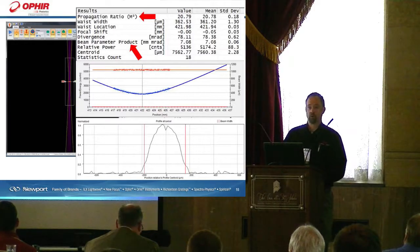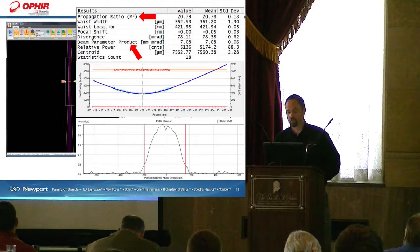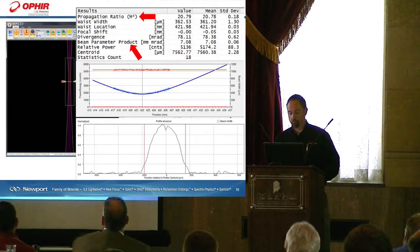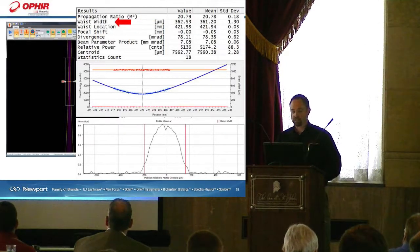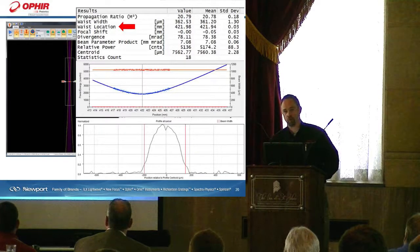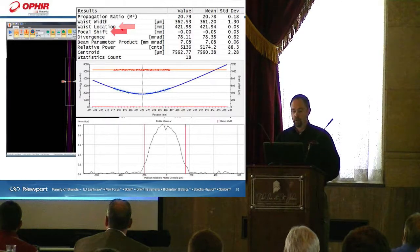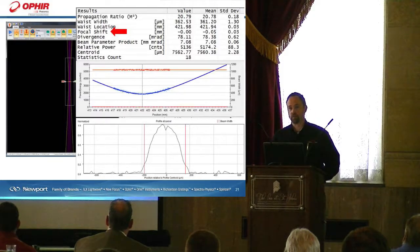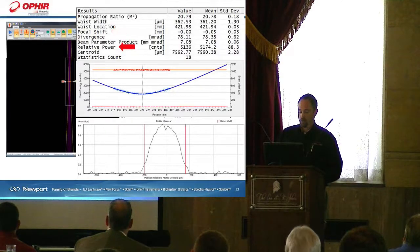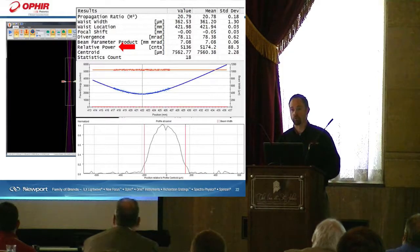The BeamWatch product provides a propagation ratio and a beam parameter product — an analysis of the beam caustic — along with a real-time M-squared measurement and BPP for the laser system. It provides waist width or focused spot size in real-time, as well as waist location based on user entry. For instance, if you have a 200-millimeter focal length lens, you enter that into the software and it gives an absolute measurement. It also gives a relative focus spot shift measurement — how far and how quickly the focus spot is shifting from where it's supposed to be. There's also a relative power measurement based on user-entered power settings.